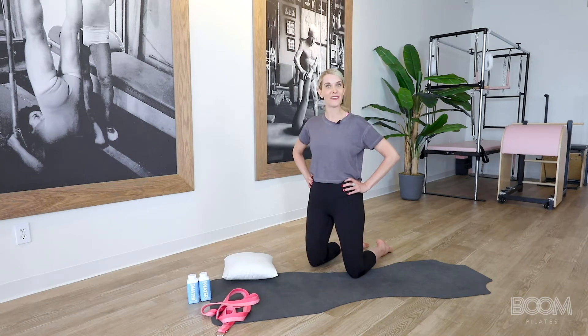Hi, I'm Danielle, the owner and founder of Boom Pilates, and this is an intermediate mat Pilates class. I'm so excited that you're here today. Many of you may not be totally ready yet to get out into the studio and take a class in person, so I wanted to make a quality mat class for you that can be done over and over from the safety of your home.